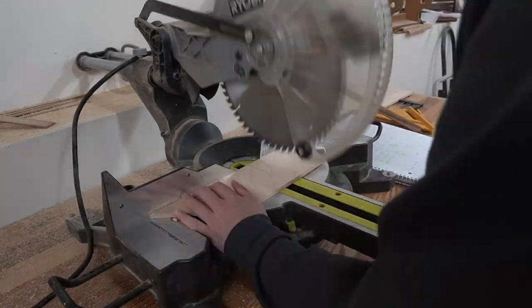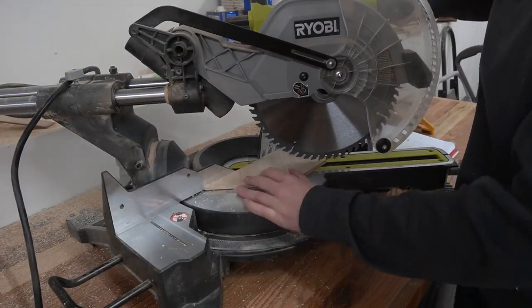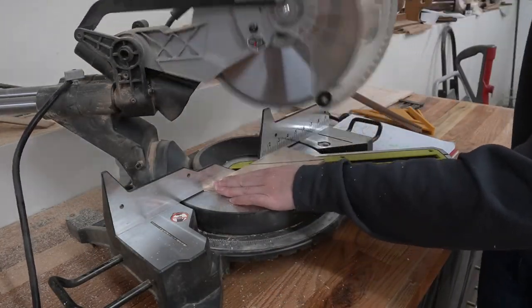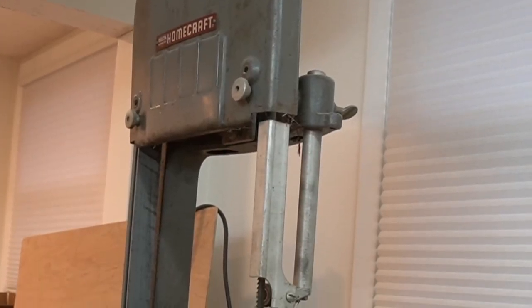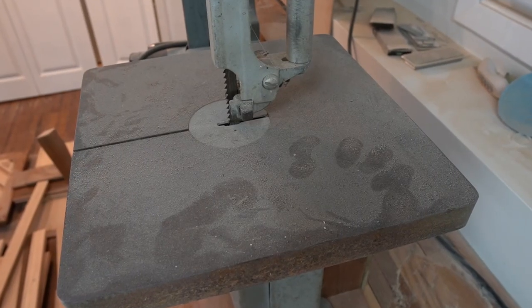I cut the pieces with my miter saw, which probably wasn't 100% safe, since my fingers were closer to the blade than they should have been. The new-to-me bandsaw might have been a better choice, but then I would have had to figure out how to use it safely, and really, it's been doing such a great job collecting dust in the corner. Why ask it to do more?